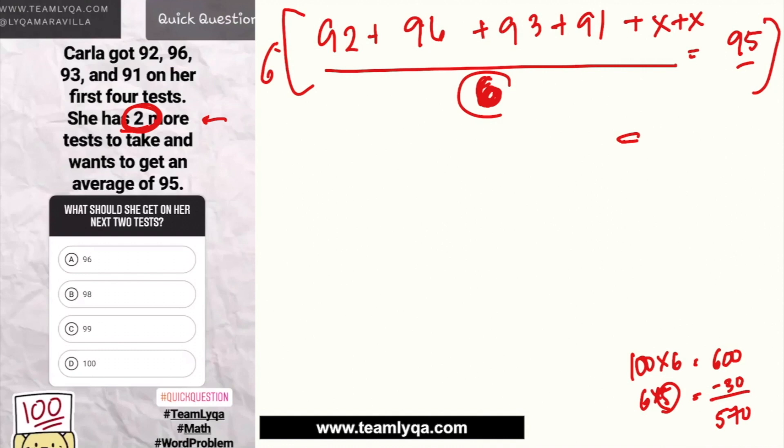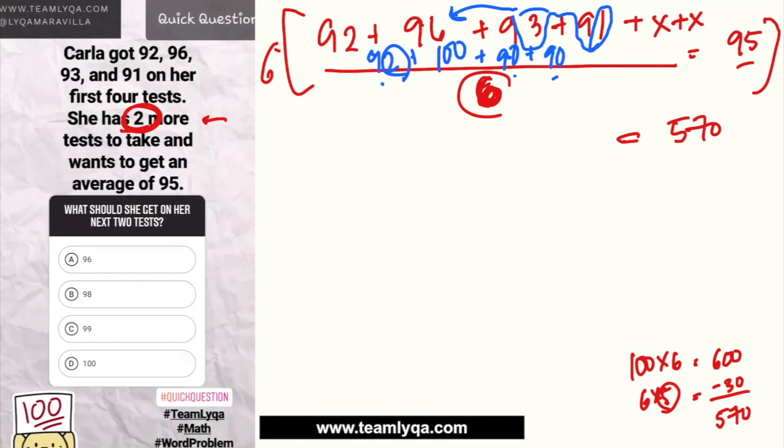Now I add up all four known scores. I use chunking to speed this up. The extra digits — 3 from 93 and 1 from 91 — add up to 4, which I add to 96 to make 100. Then I have 92 plus 100 plus the grouped 90s. Working through it: 270 plus 2 gives 272, plus 100 gives 372. So the sum of the four scores is 372.